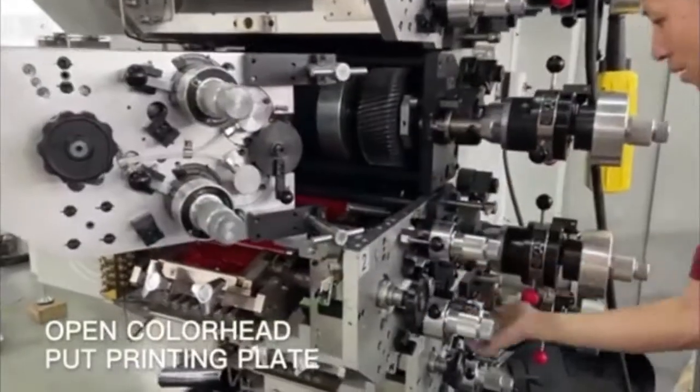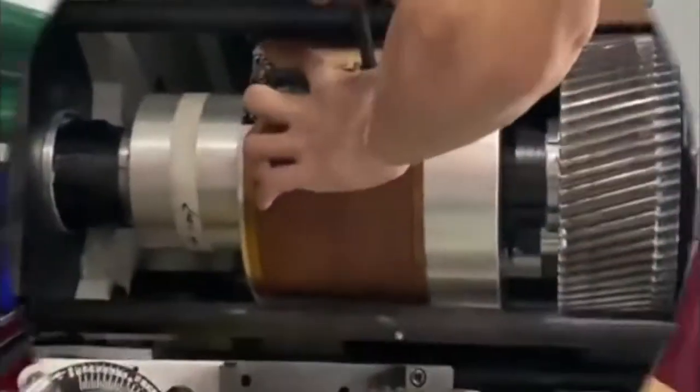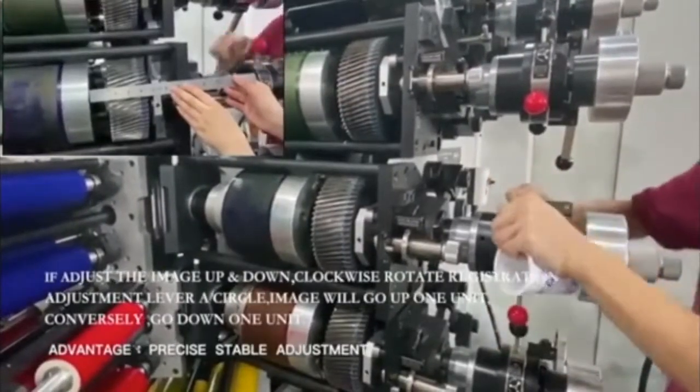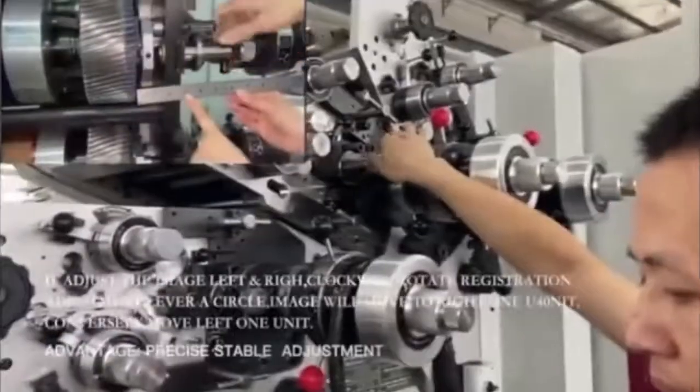Open color head. Close printing plate. The High Print Sensor Adjustment ensures the machine runs and prints stably during high-speed projection.